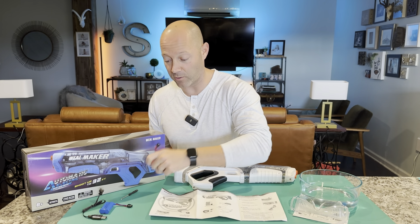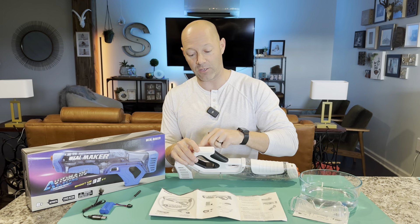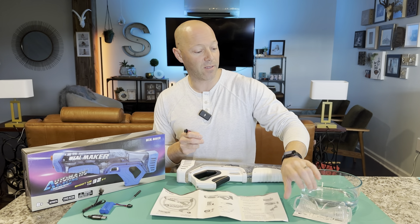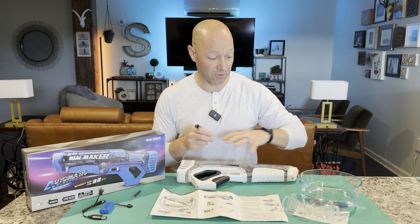A little screwdriver to access the bottom handle. It screws shut and there's a foam seal right here, so you can make sure no water gets in. Instruction manuals on how to do everything, and some safety glasses because it does shoot high pressure.